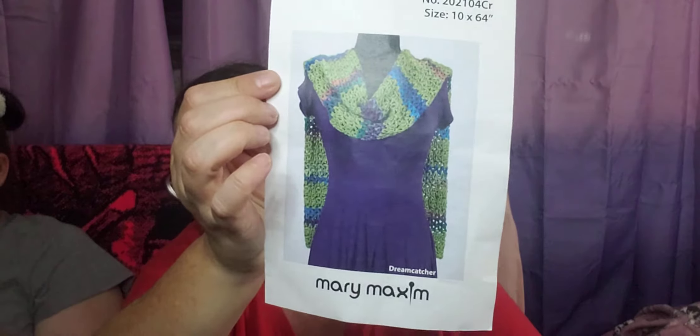I have the Mary Maxim monthly subscription club, and I did show this in a previous video. They have this Spring Evening Wrap, and it came with a Noro yarn — the Noro Nishiki. I remember because in the video I kept saying 'Nishiki, Nishiki' — there's something I like about saying it. It is a cotton yarn, and it's a bit of a fragile yarn to be honest. It goes from thick to thin and all of that.